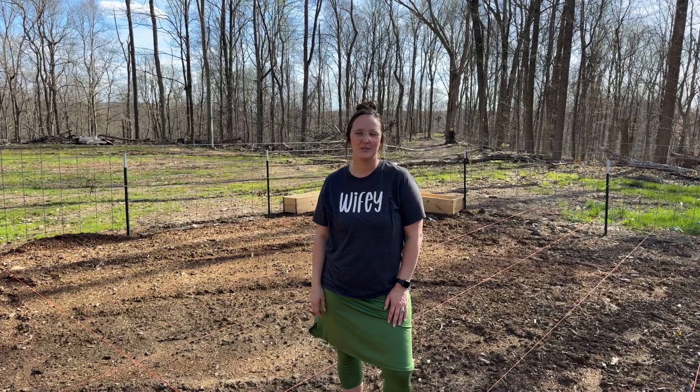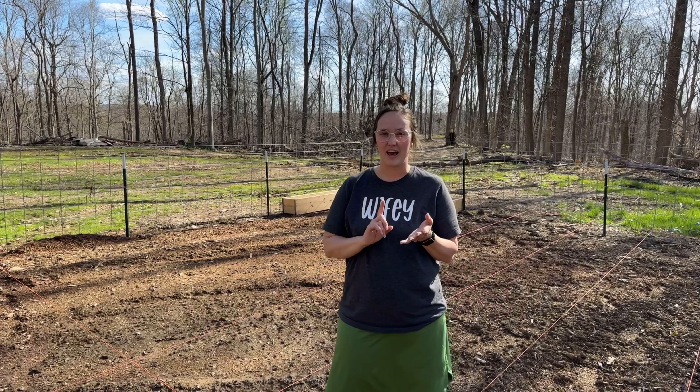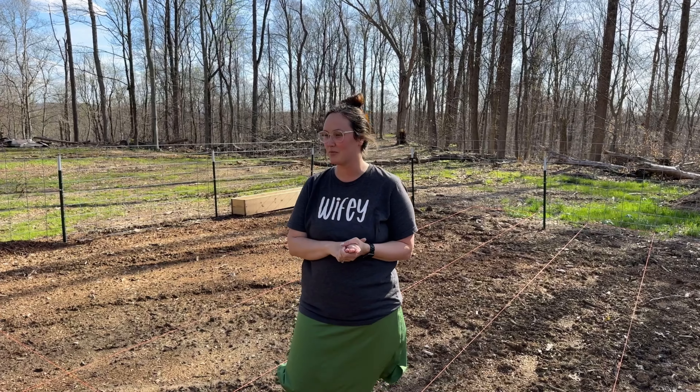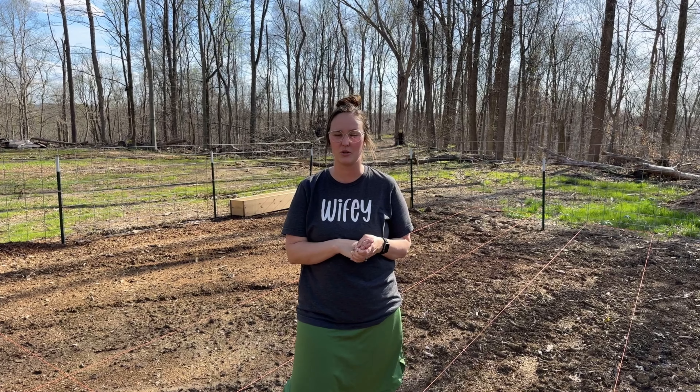Hey guys, welcome back to 52 Acre Homestead! Today we're going to give you a garden tour. We left off with Kayla putting in the garden fencing, we had loads of compost delivered and spread, and since then we've been able to plant a couple things, so let's show you around.